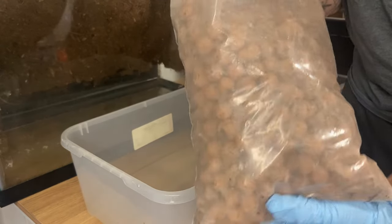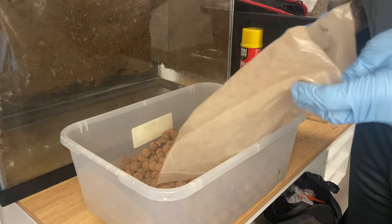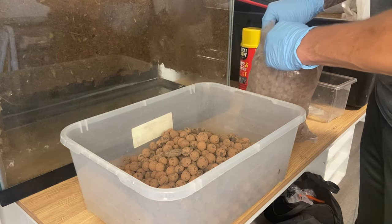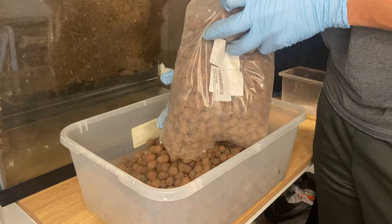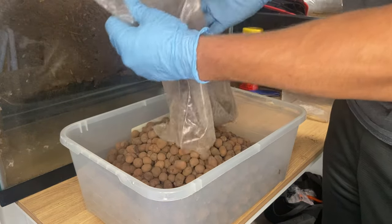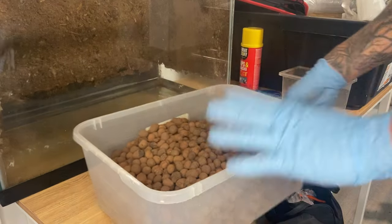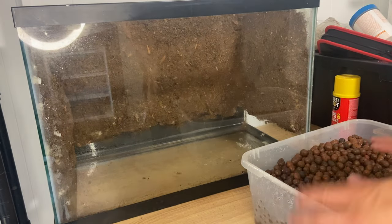I've got my clay balls here — I ordered these off Amazon. You can order them from pet stores, Amazon, and I believe Home Depot will have them too. You can also use different products such as lava rocks. I'm just going to use these because I had them available and they'll make everything look a little bit more deep. This will act as the drainage layer for water. I'm going to go outside and give them a good rinse and then add them into the tank.